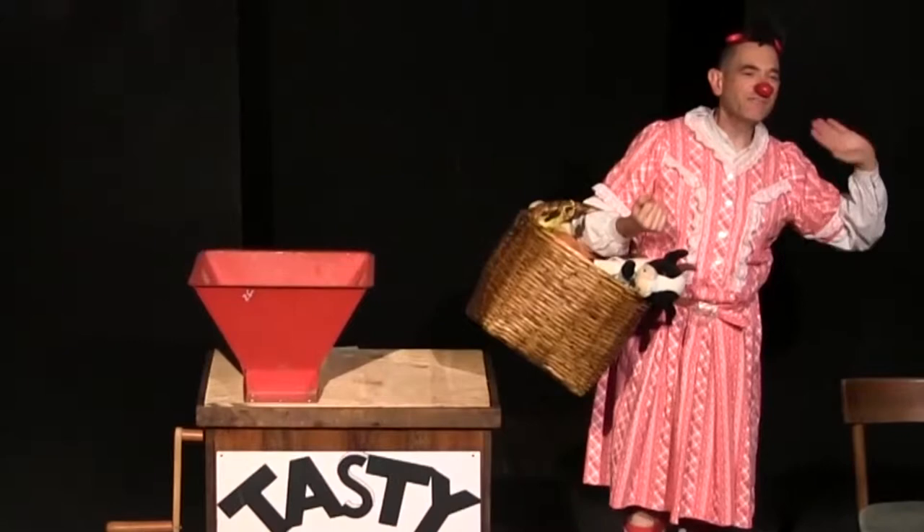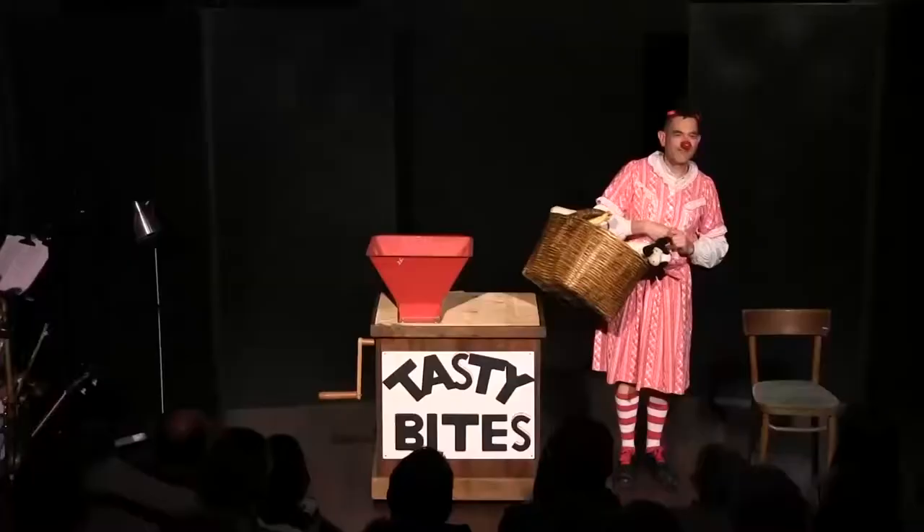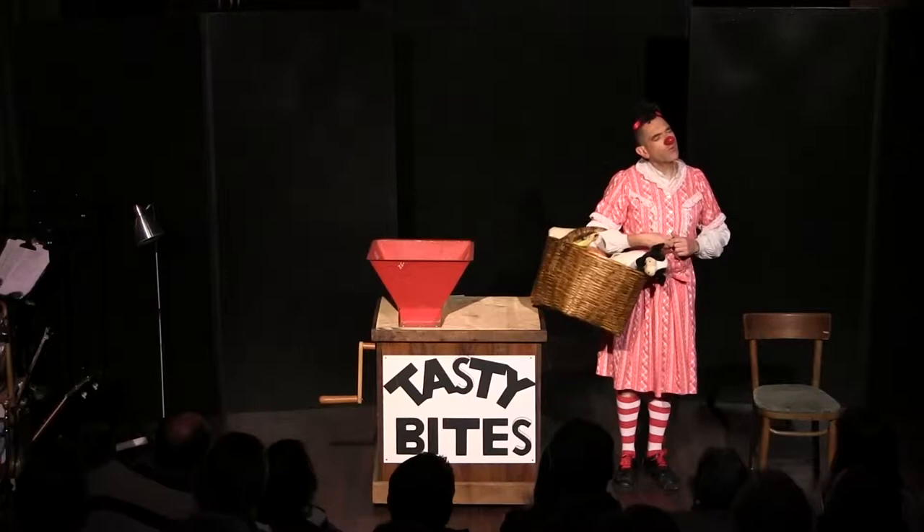Hello and welcome back to Tasty Bites, recipes you'd be a fool not to try. On today's episode, we tackle one of the most daunting and yet simplest of prepared meals. Sausages.